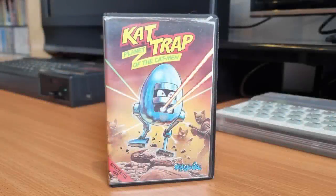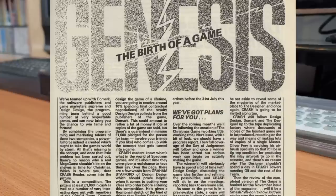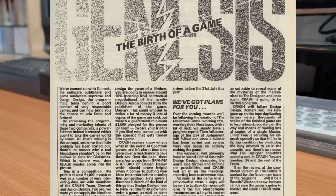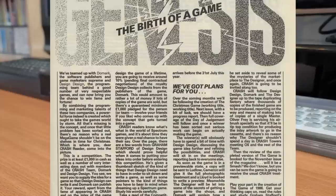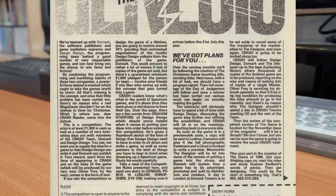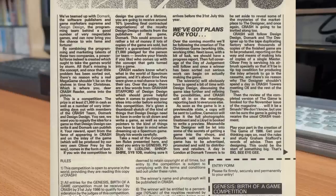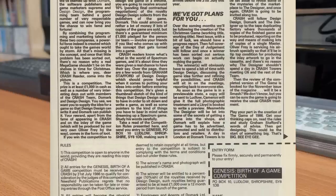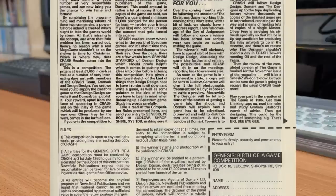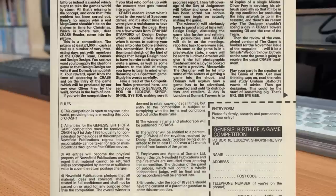If ever there was a game with a story, this is it. Cat Trap was released by Streetwise in 1986, but the game started life as a competition. In June 1986, Crash Magazine launched a competition for a lucky reader to design a computer game. They'd teamed up with DeMarc and Design Design Software to bring to market a game designed by a reader and releasing it for the lucrative Christmas market.